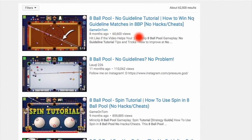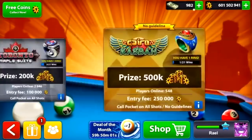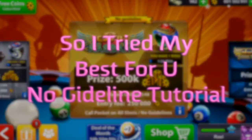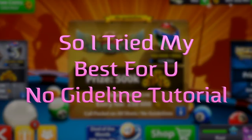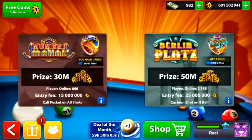Let me tell you why this is so important. The Miniclip developer made this game so that before you can really pump up your points, you have to pass the no-guideline rooms — Cairo and 500K. So it's very important that we know exactly how to shoot and make the break with no guidelines. This is why I created this video.